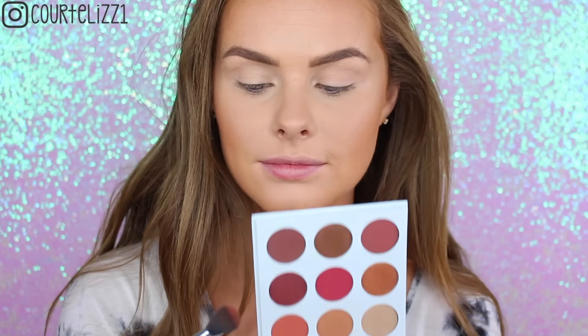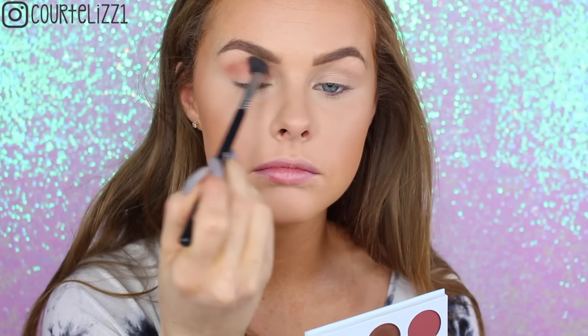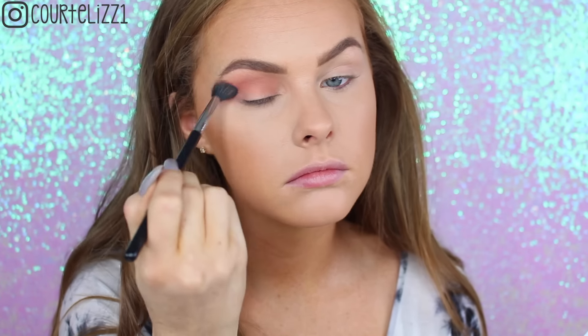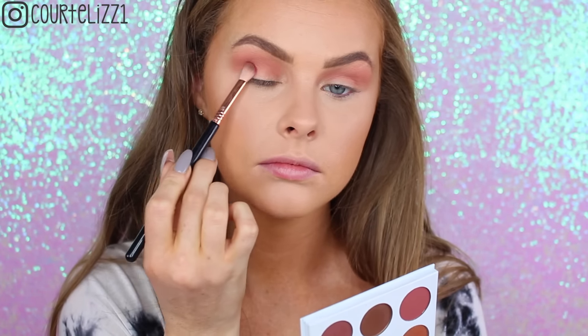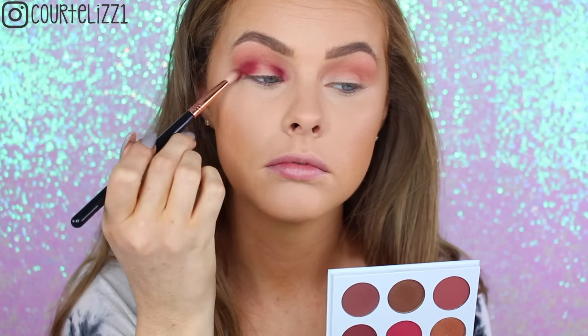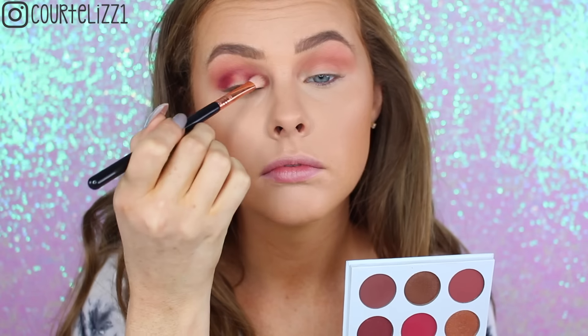Next picking up my Kylie Cosmetics Burgundy Palette — taking this kind of brownish but reddish shade on my Sigma E48 blending brush and putting this into my crease. I didn't take very much because I really want to diffuse this color. As you can see it's just starting to get very smoky and diffused. I didn't want anything too harsh, so I just made sure I kept going in circular motions until it was nice and blended. Then taking my Sigma E25 blending brush and that middle shade, I'm going to start making my halo eye, putting it in the very outer corner — I really packed it on because I wanted it to be pigmented.